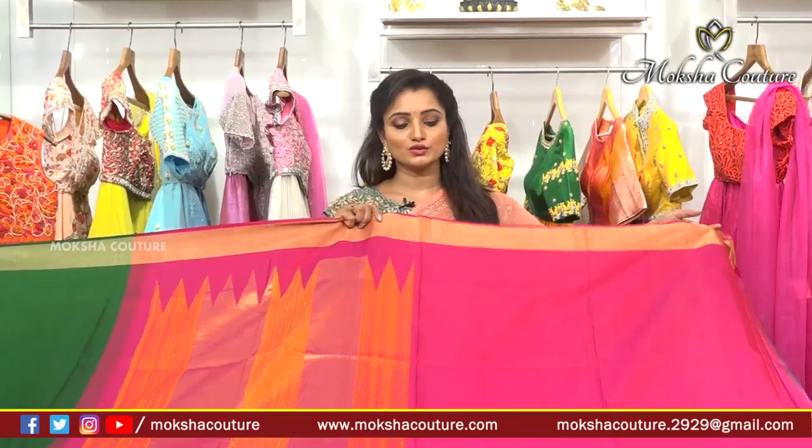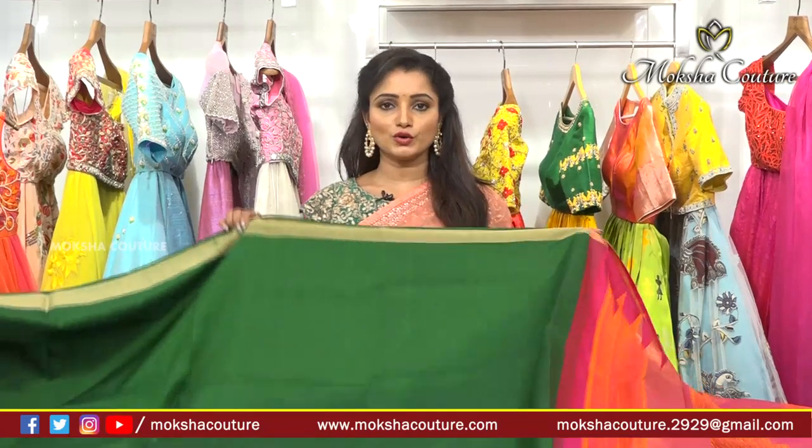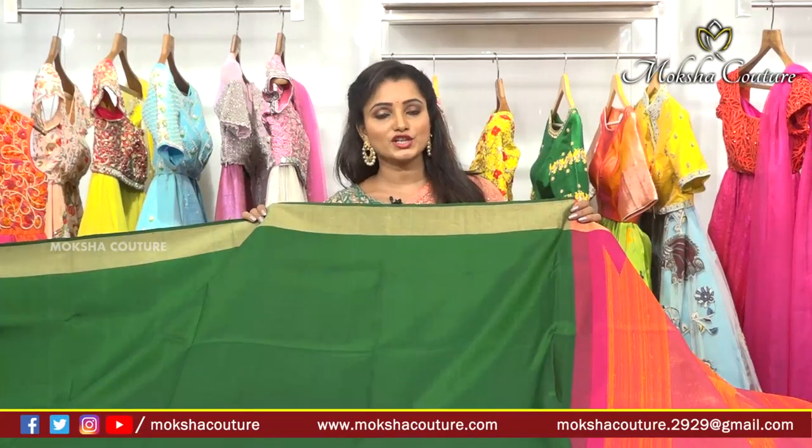We have two sides border that continues, and the border forms the sleeves. We have simple work, embroidery, a lot of stitching work, embroidery, and a lot of design. So we invite you to visit Mokshakuteer.